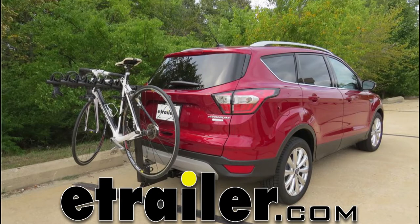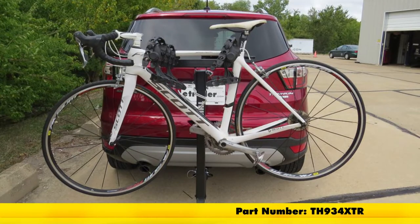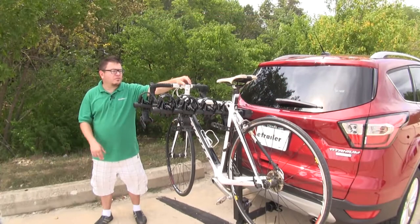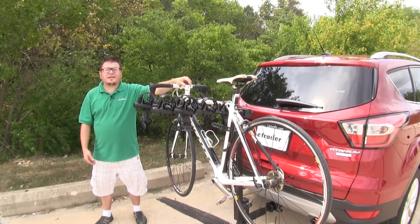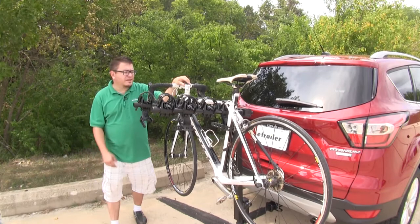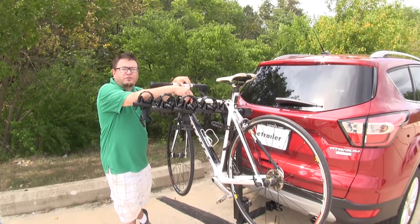Today on this 2017 Ford Escape, we'll be taking a look at the Thule Hitching Post Pro, that's part number TH934XTR. Back in the old west, the hitching post was where you parked your ride. Things haven't changed much. These days, the Thule Hitching Post Pro is an excellent spot to park your four bikes.